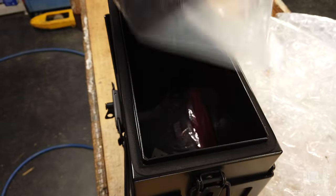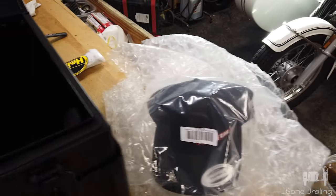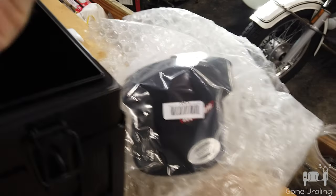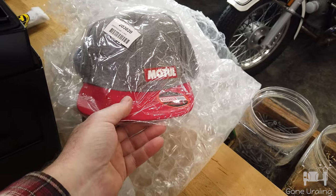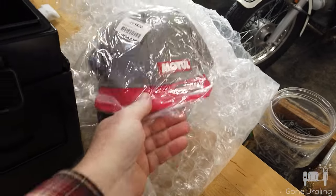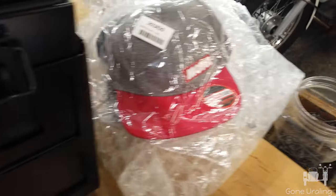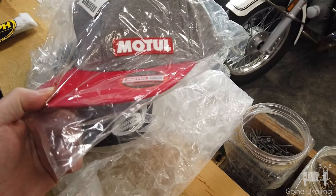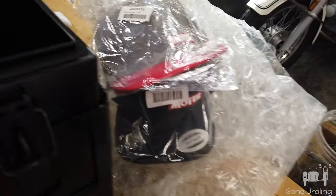Do you know there was stuff in here? A hat! Hey, I got a hat. Thanks, John. I did not know John had put hats in here. I hope John knows that he put hats in here. Maybe he was just putting them to the side and now he's sent hats out. But either way, thanks John, I appreciate it. Motul — the official oil of your oil. Cool, I like hats.